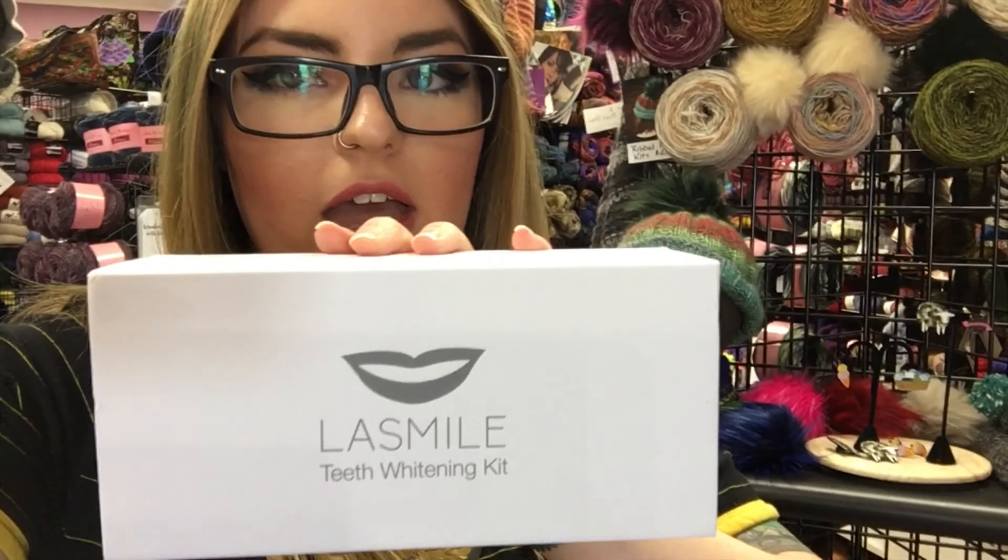Let us know in the comments — are you a knitter or are you just going to be making this necklace to be pretty? If you enjoyed watching this video please give us a big thumbs up. If you have any questions or just want to say hey, drop them in the comments below. Add this video to your favorites, subscribe, and make sure the notification bell is turned on even if you're already subscribed. We really appreciate your support — thanks for watching!